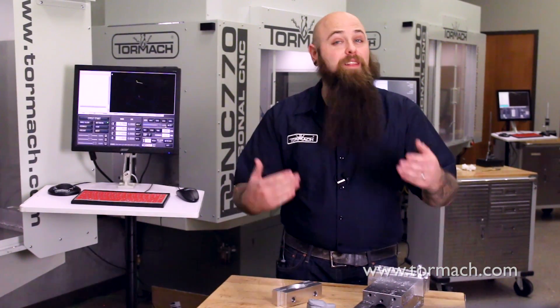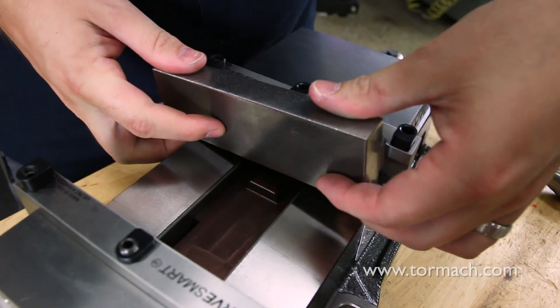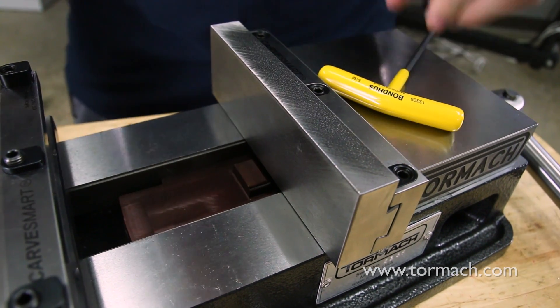This is also helpful if you use a system like the Carve Smart Jaws and plan to come back to your part at another point. While traditional soft jaws aren't easily repeatable once you pull them off your vise, thanks to some locating features, you can take Carve Smart Jaws off your vise, put new jaws on, make a new cut, and go back to the old jaws.